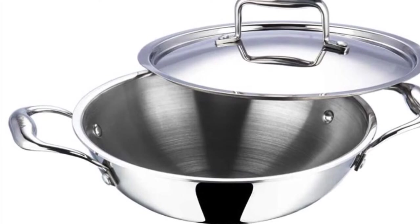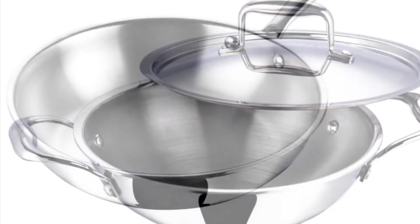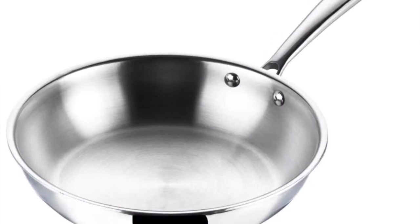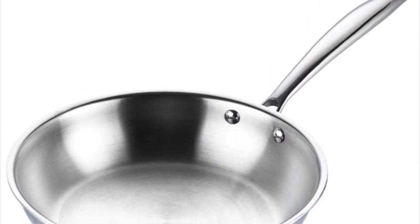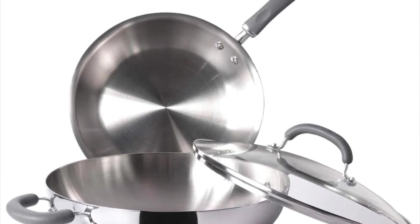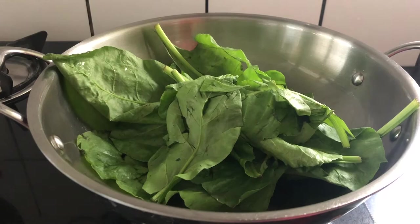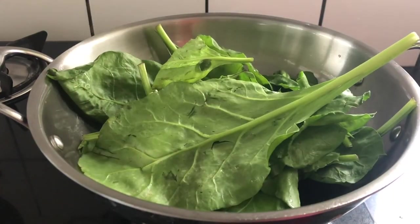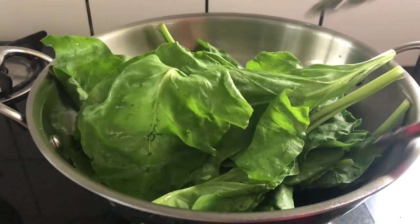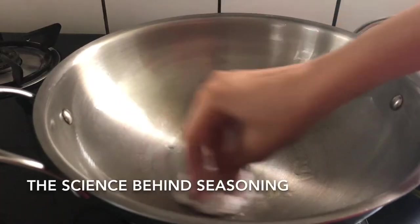So why do we need to season a stainless steel pan? Most manufacturers suggest seasoning of stainless steel utensils before the very first use. This simple process of seasoning will magically transform your stainless steel cookware to work like a nonstick pan, without the bad effects of Teflon.